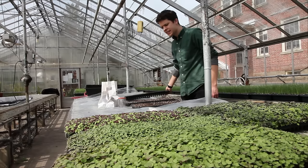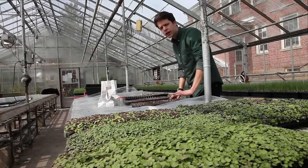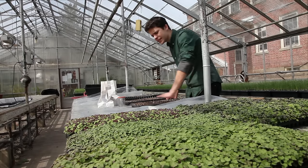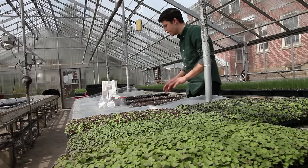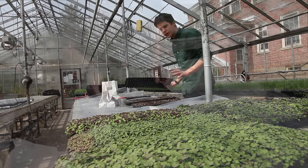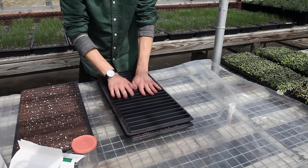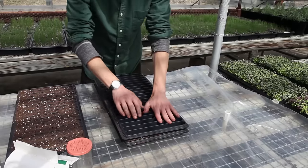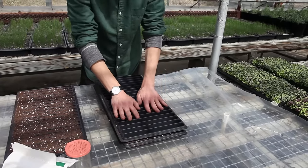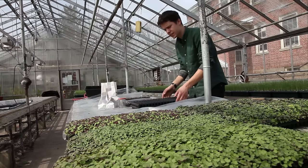Once your microgreens have been seeded, you can put a very thin layer of potting mix or finely sifted vermiculite over the seeds, but I've found that's not quite necessary. All you really need for good germination is an empty 20-row seeding tray to gently pat down the flat, which provides adequate seed-to-soil contact for really consistent germination.